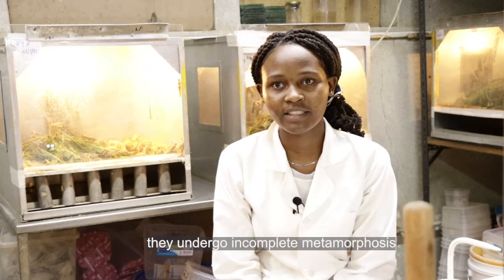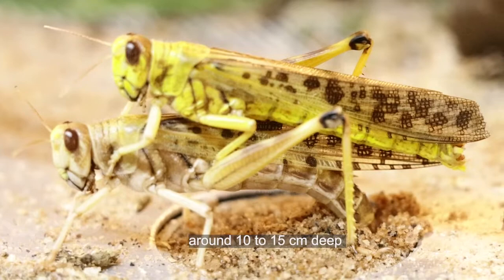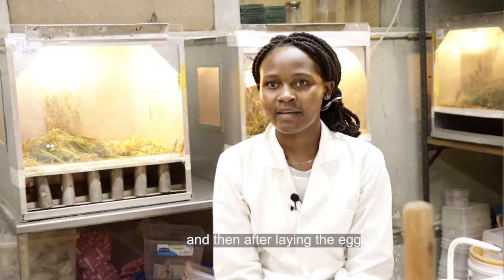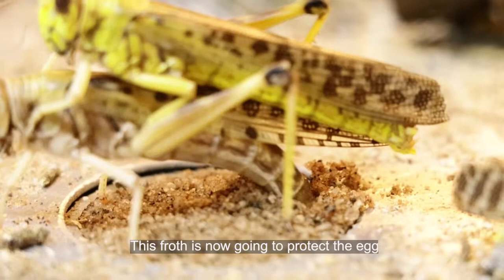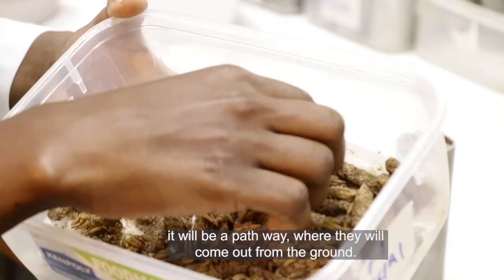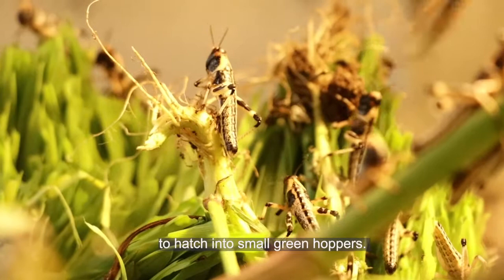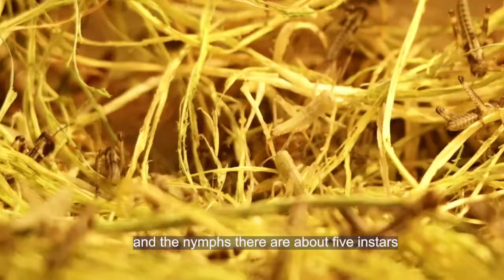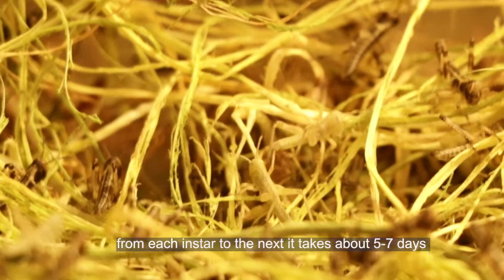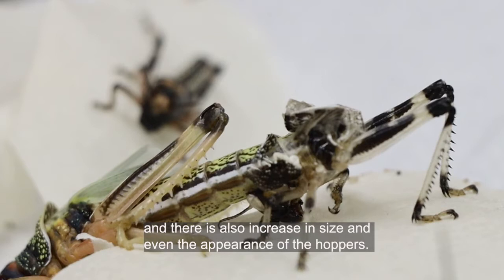In their life cycle, they undergo incomplete metamorphosis whereby they have the adult, the egg, and the nymph. The adults will lay their eggs in moist sandy soil around 10 to 15 centimeters deep, and then after laying the egg, the female is going to cover the egg with froth. This froth is going to protect the egg, and also when the nymphs hatch it will be the pathway where they will come out from the ground. The eggs will take about two to three weeks to hatch into small hoppers. These hoppers are the first instars, and the nymphs go through five instars. From each instar to the next it takes about five to seven days, and in every instar there is molting and also an increase in size and even the appearance of the hoppers.